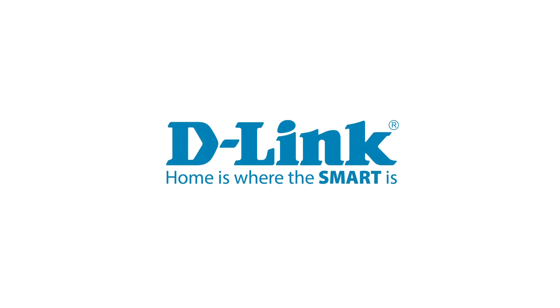Thank you for watching this tutorial. Please check out our other support videos on D-Link dot com slash support.